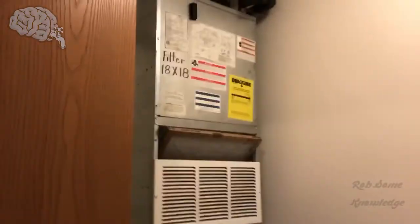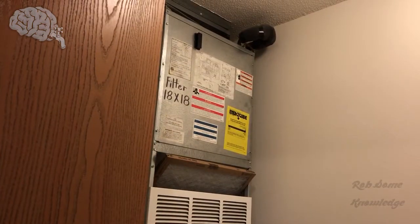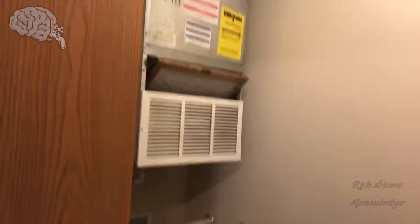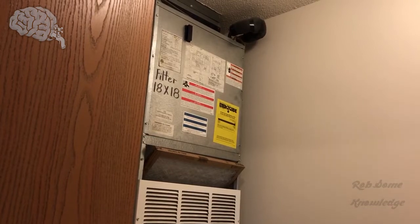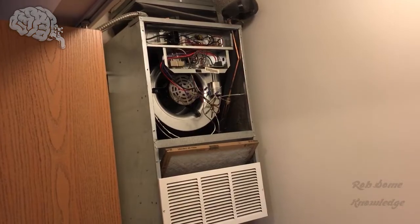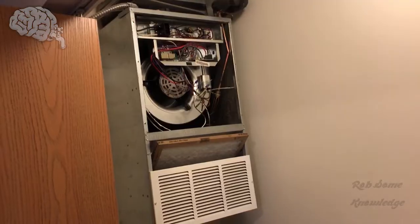Here we're going to be getting up in this little furnace compartment. This is in my washer-dryer room, so we're going to have to put the tripod up here. We're going to take that furnace compartment door off and get the tripod set up. Now we have that cover off and we're going to get our tripod mounted up to get a closer look at some of these wires.